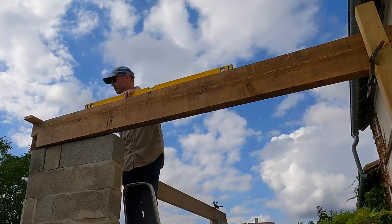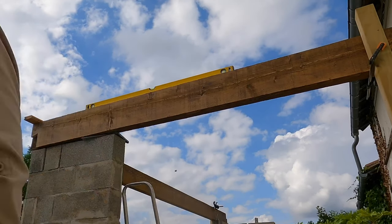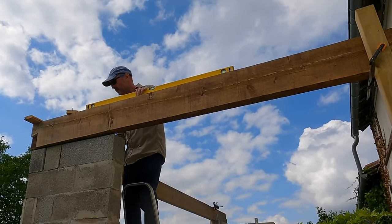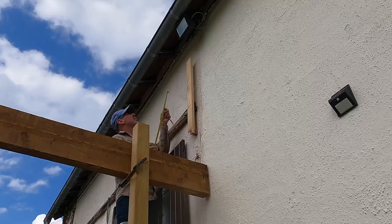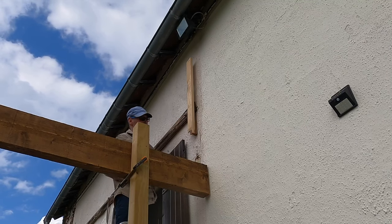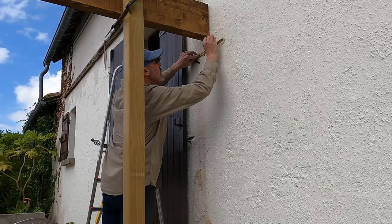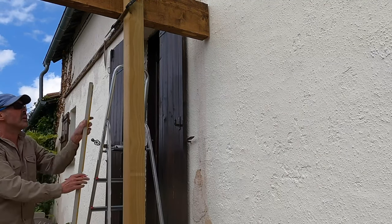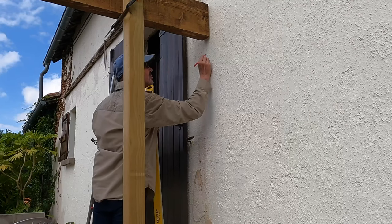Next I needed to cut a tenon on the end of this beam. To ensure I was working with a squared and level beam, I lifted the beam in place so I could mark out the joint properly. I used a piece of wood to support the end until it was level, and then made sure that the two beams were exactly square by screwing on a brace. Now I needed to mark out a piece of 4x4 that would form the upright at the house end, and I wanted this piece to also support the end of the wall plate, so I had to work all my measurements out from where my rafters would eventually be sat.